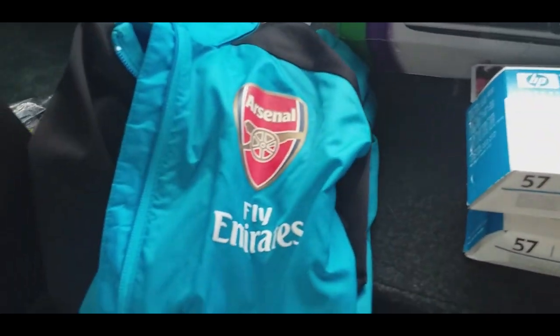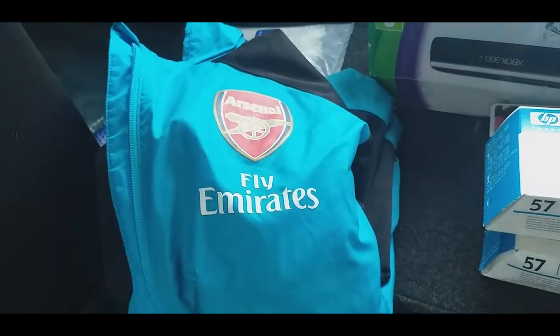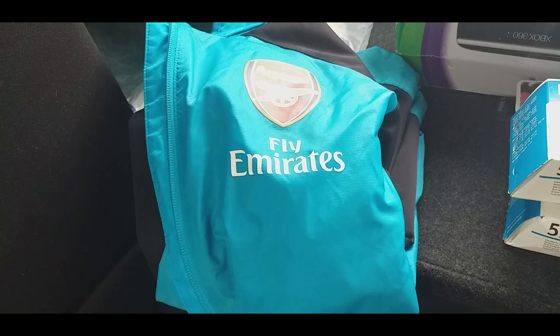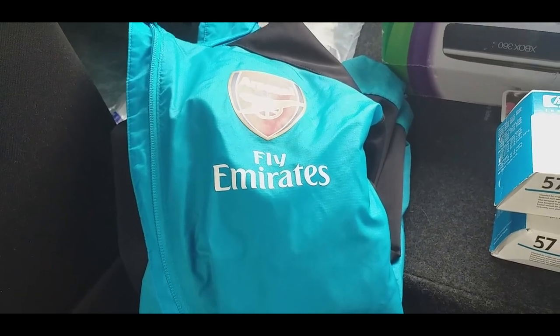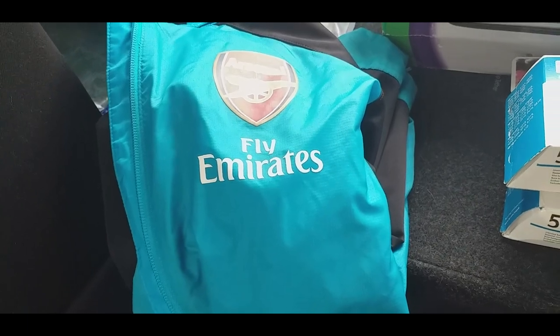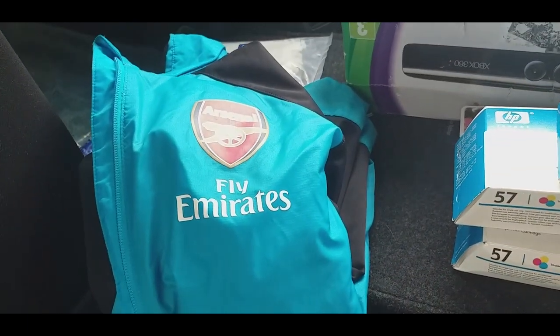This is a very light kind of windbreaker jacket - Arsenal. I think it was two or three pounds. I'll have to rack my brains as to exactly how much that was.